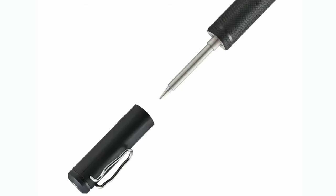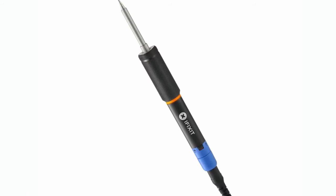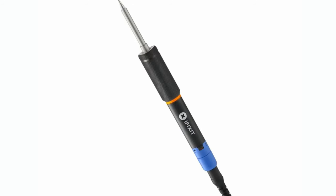Our friends at iFixit designed a USB-C 100-watt portable soldering iron with replaceable tips. They really know what they're doing. It's coming soon. It doesn't come with a USB power supply — you will need a 100-watt power supply. But if you're working and already have your laptop power supply, you can use that. It's bring-your-own power for this one.